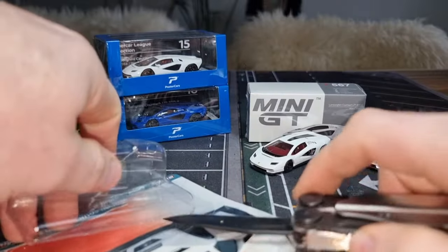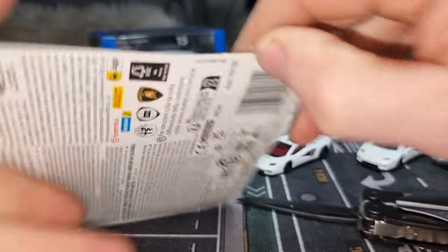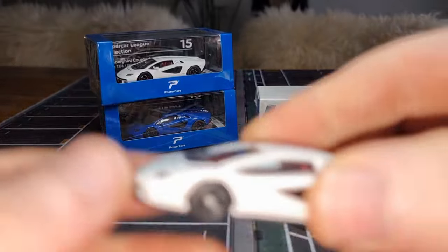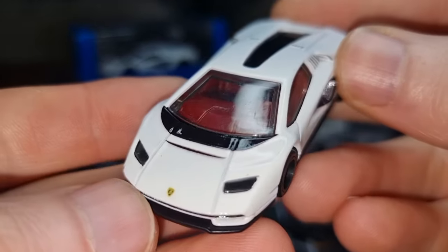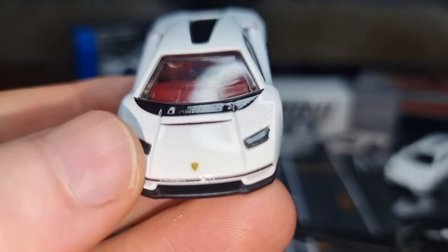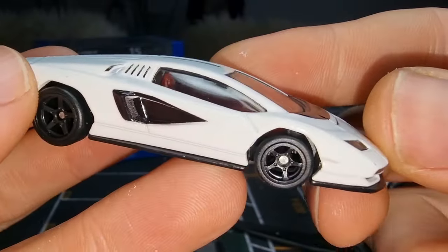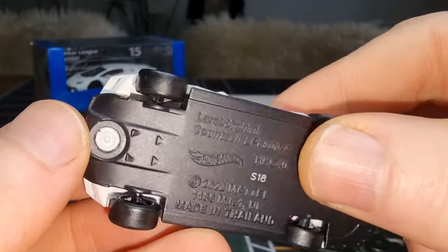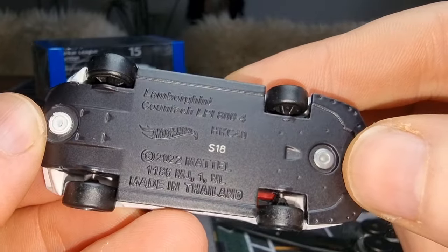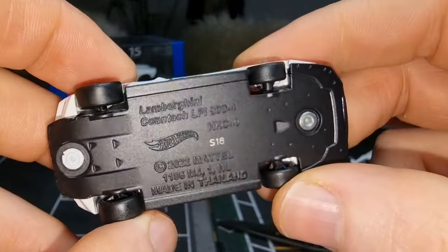Here we've got the one from Hot Wheels — red interior, lens headlights, and the Lamborghini logo in the front. Here's the back with a little bit more detail than the Majorette. It has a metal base. The wheels in the back look a little bit wider and bigger than the ones in the front.